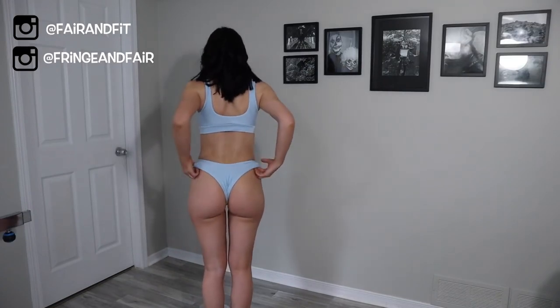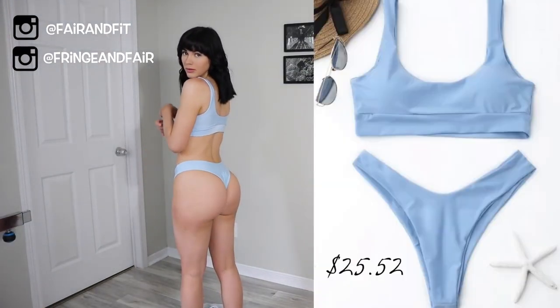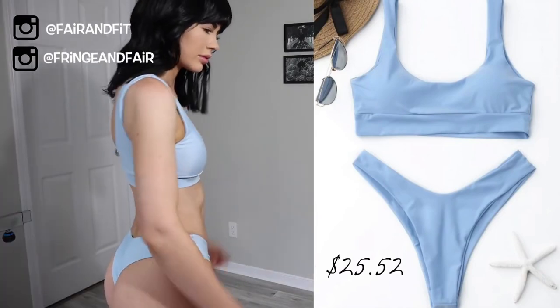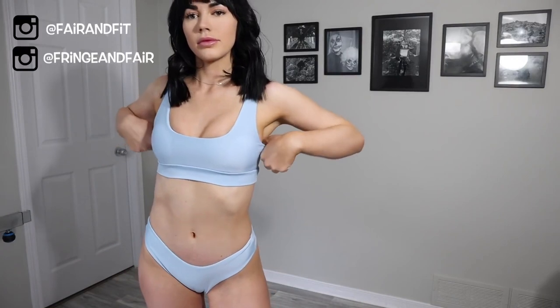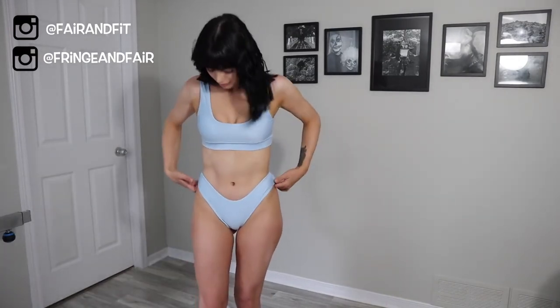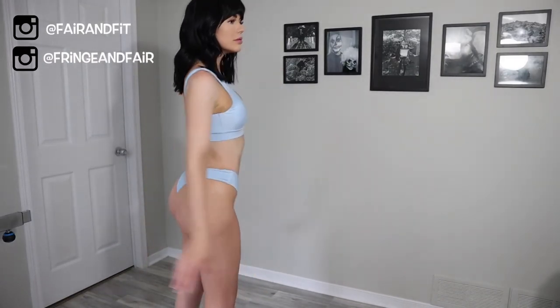Starting off with this baby blue bikini set — I think it's so cute and for $25 you can't really beat it. The only thing I noticed right off the bat was that it was very tight around the armpit area and I had to keep readjusting to fit my boobs in there. I wouldn't say I have large breasts to begin with, so I was quite surprised on the fit. This set is in a size small — maybe I should have got a medium.